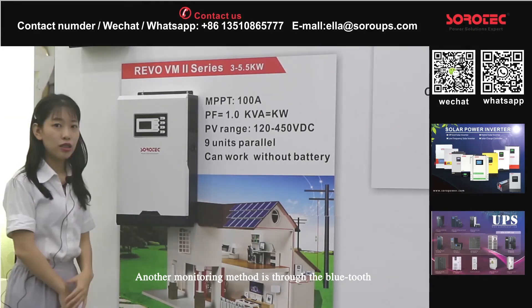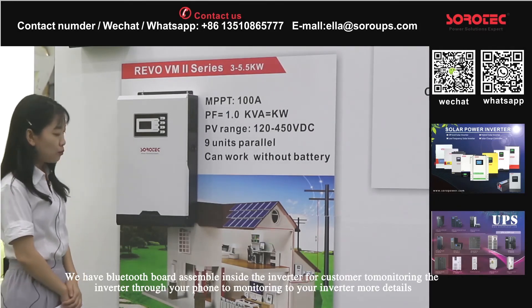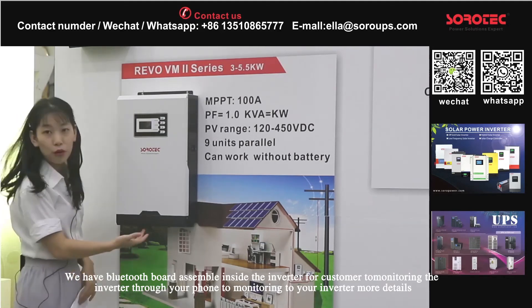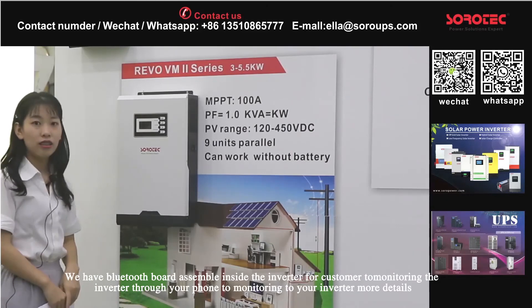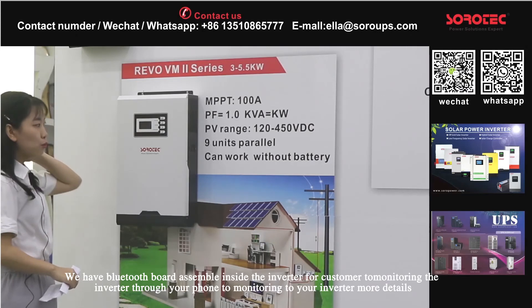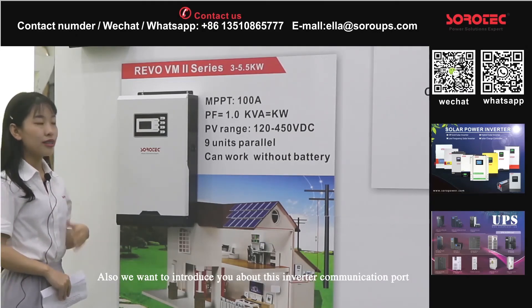So this inverter can use Wi-Fi to monitor your information — you can connect it by Wi-Fi and through the app on your phone to monitor any data about this inverter. Another monitoring method is through Bluetooth. We have a virtual Bluetooth module assembled inside the inverter for customers to connect through their phone via Bluetooth and to see more detailed information.